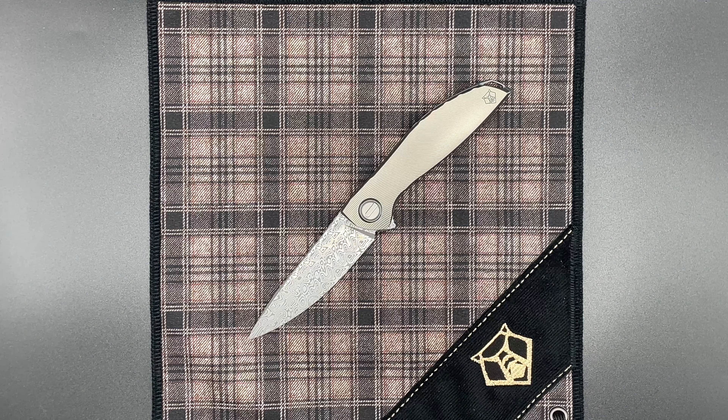Hey guys, here today with another Shirogorov knife. Today we have in front of us a Custom Division Neon Mark II, also commonly known as the Neon Damsteel.